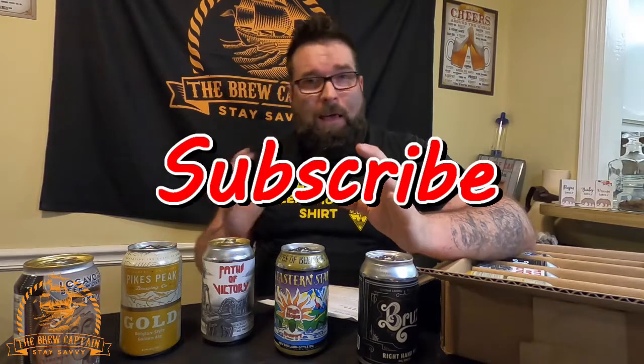Super excited to try these out. If you're a craft beer drinker, want to learn about craft beer, or just like watching me drink beer, make sure you hit that subscribe button, hit the like button, and leave a comment on your favorite craft beer. This is my first beer delivery. Hit the notification bell so you see when the reviews pop up. Tune in next week when we crack the first one open. As always, I'm the brew captain — stay savvy brew crew, drink responsibly.